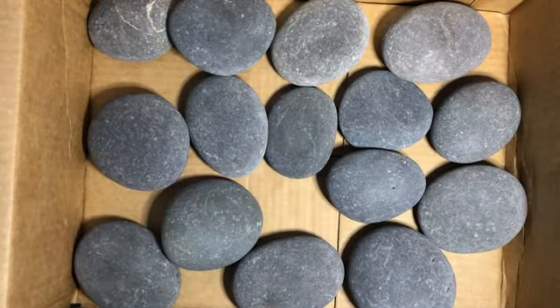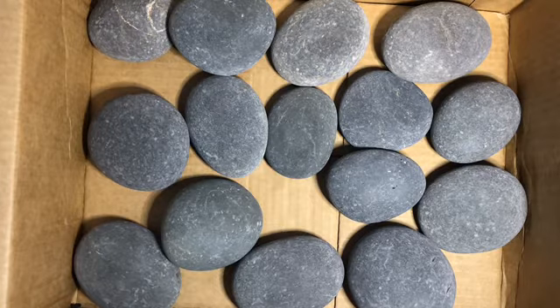I'll put the link in the description if you'd like to try your hand at some of these fine rocks online — who knew! Have a great day everybody, thanks, bye bye.